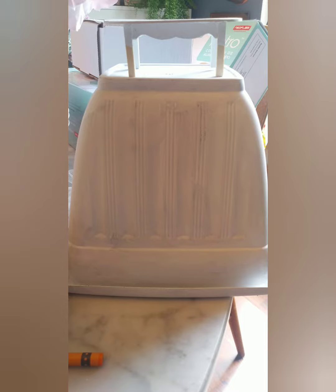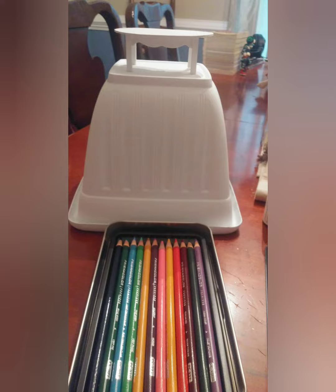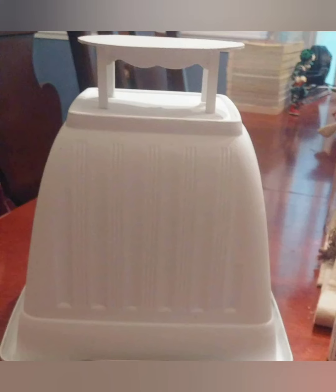For this project you will need a square garden pot and a dollhouse table. You're going to paint it any color you want and then de-stress it with black paint. Note that the garden pot may no longer be available at Dollar Tree at this time because it's almost fall.